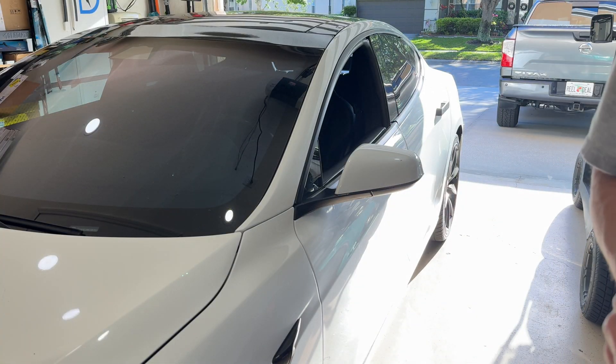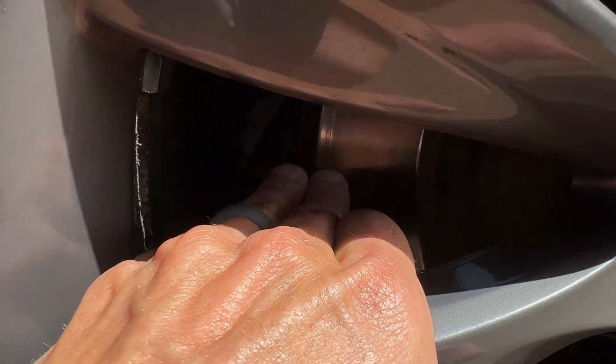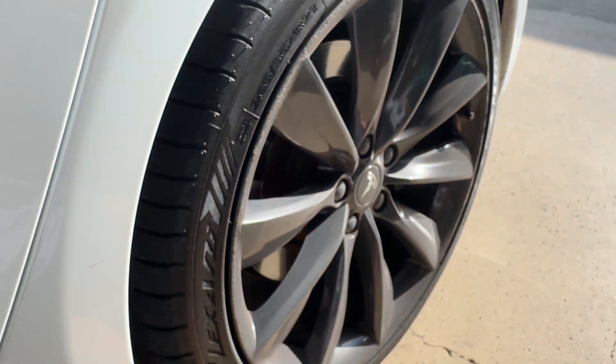Alright, let's check these brakes out. That looks like a lot of pad life left. It's hard to tell without taking the wheel off, but that looks pretty good. The backs look a little worse. This is a pretty serious edge on the rotor. Let's look at that.